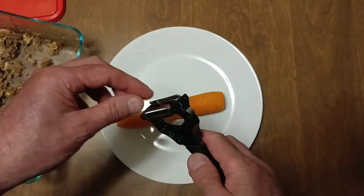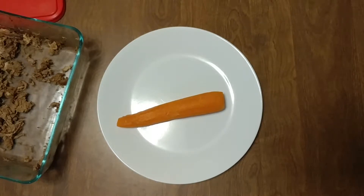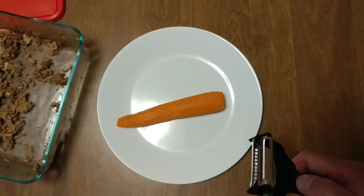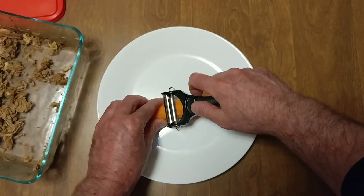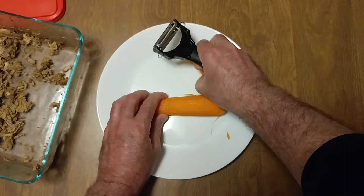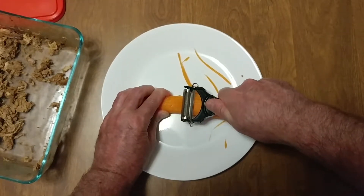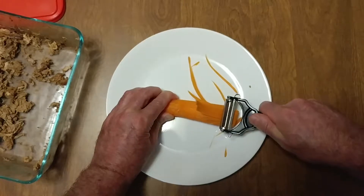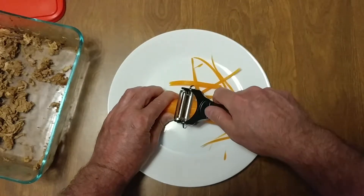I bought this months ago to make sushi. What they do with the carrot — the packaging is garbage, but you get this tool. Stop, look at that — perfect carrots. Julienne.